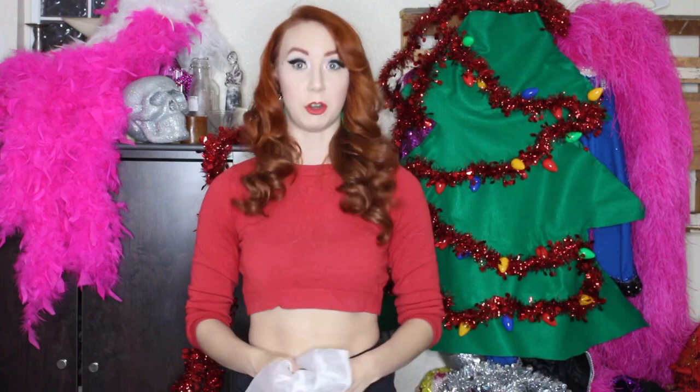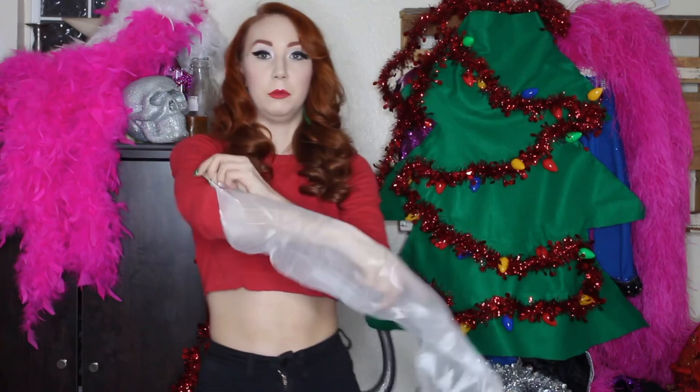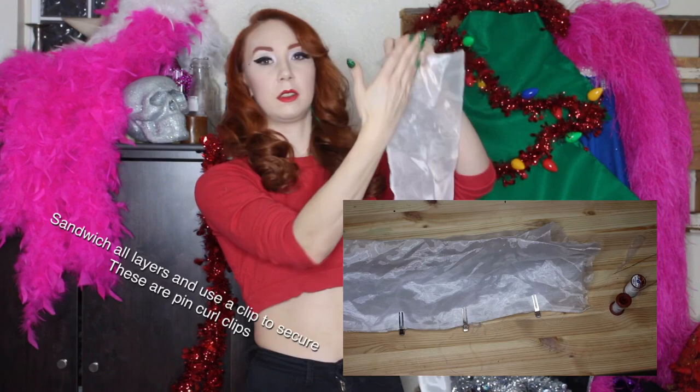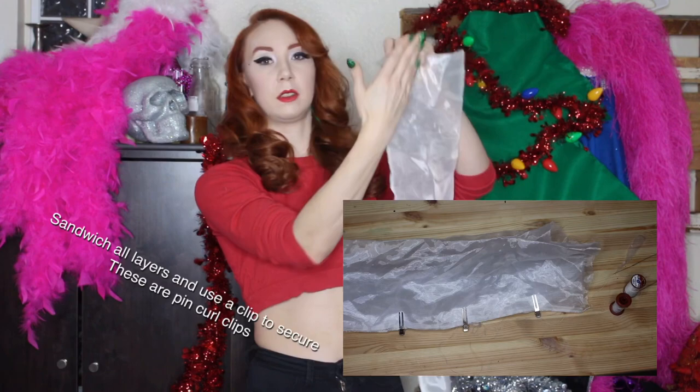Once we have the four strips that we've cut — there's a diagram right here — I basically flip them over and sew them into tubes. I used a serger for this because organza can start to unravel, but you can use your regular sewing machine, hot glue, whatever strikes your fancy. Then you have a bunch of tubes and we're going to lay all the tubes together, one on top of each other, so it's one large flat tube, and we are going to spiral sew all the way through.